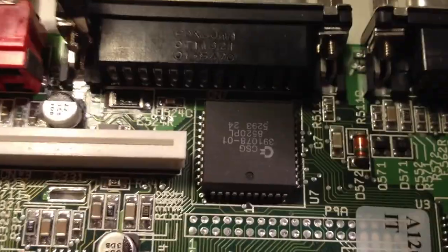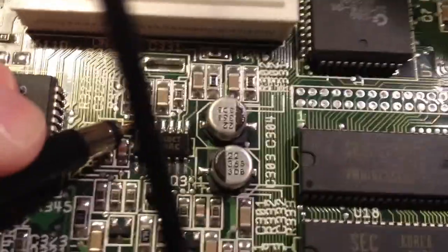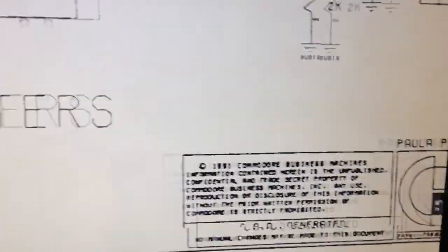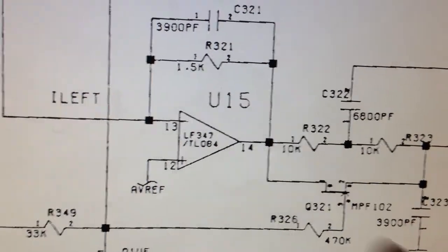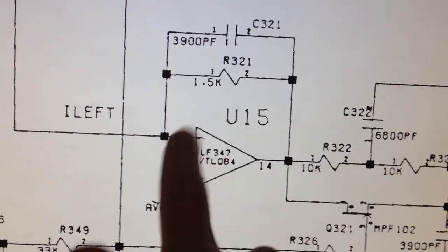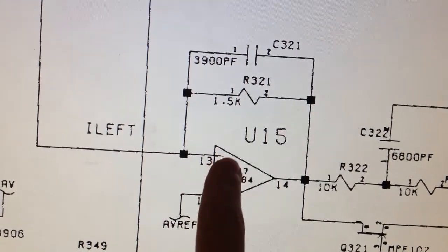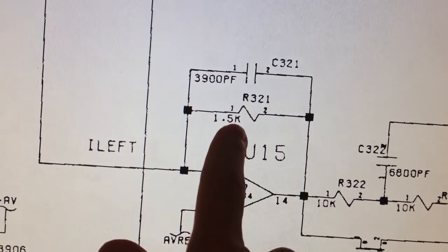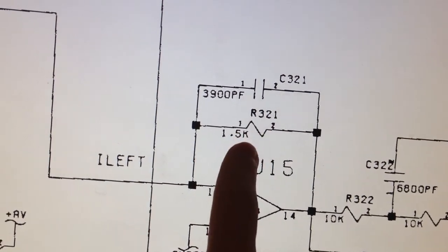I think the gain is set a little bit too high on the op-amp on the other motherboard. Here's the schematic for the Amiga 1200 audio filter section. We were probing the output of this op-amp just now. What's controlling the gain of this op-amp is this feedback resistor going to the inverting input. So let's measure this resistor on both motherboards and see if we're getting a reading of 1.5 kilo-ohms.